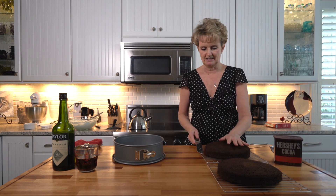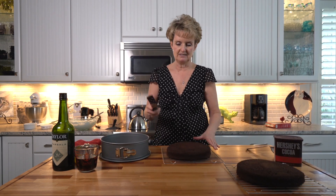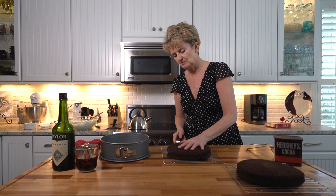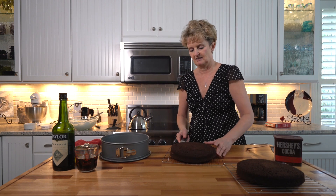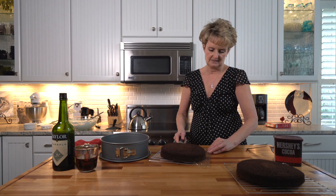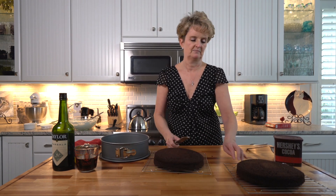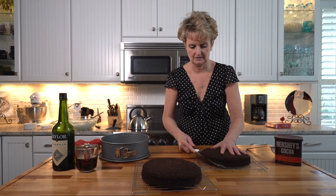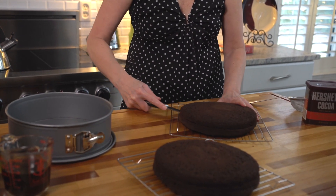Let's assemble this cake. The first thing we have to do is split the layers — I'll show you the easiest way. Use a serrated knife, start on one side, and keep going around the cake. If you try to just cut through the center, lots of times you'll end up with a lopsided cake. Come back around to where you started and you should get two pretty good halves.